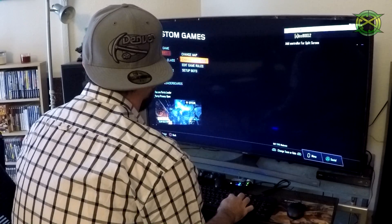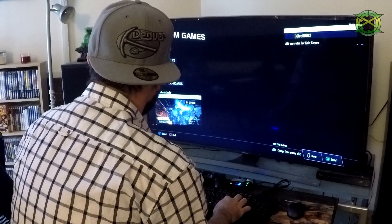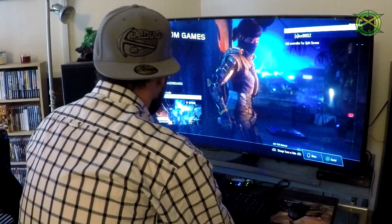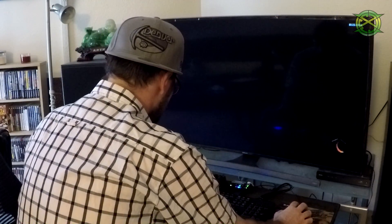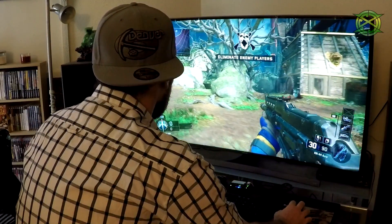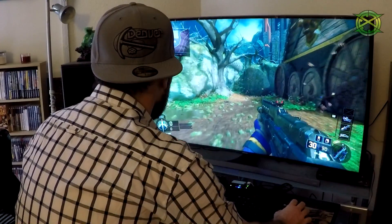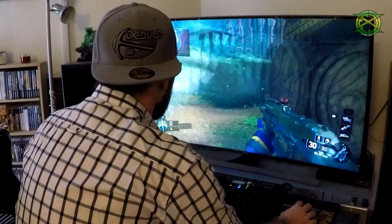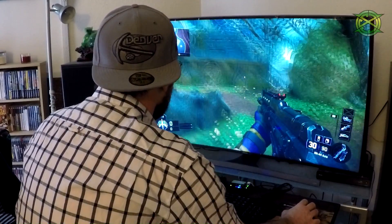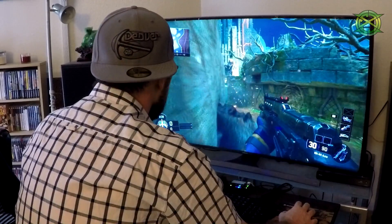We'll just start the game. I'm gonna play offline mode custom games, just gonna run around and show it being used a little bit. I'm not really a mouse and keyboard user, especially on consoles. I don't remember what button I made to run. But you can see it's working — look left, look right. I like to have it inverted, so if I go down it looks up, up looks down. Shoot.